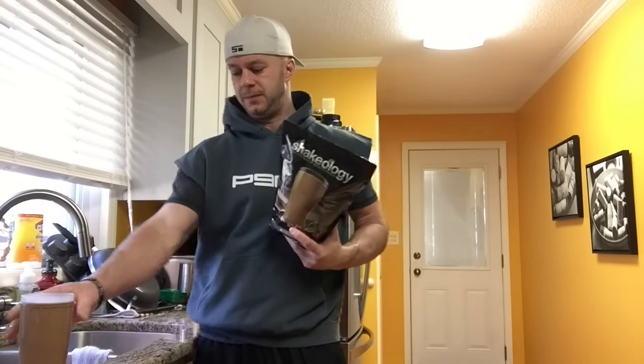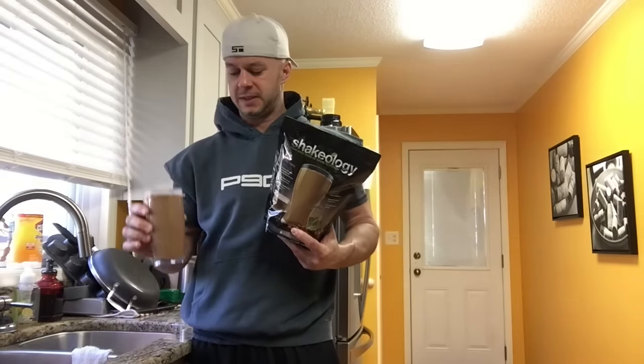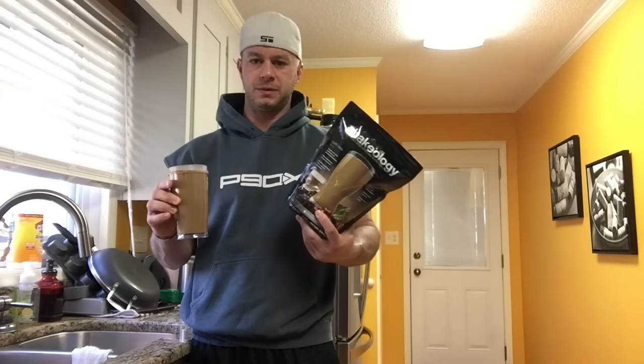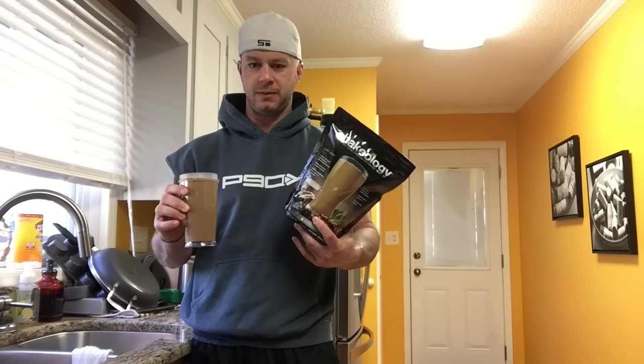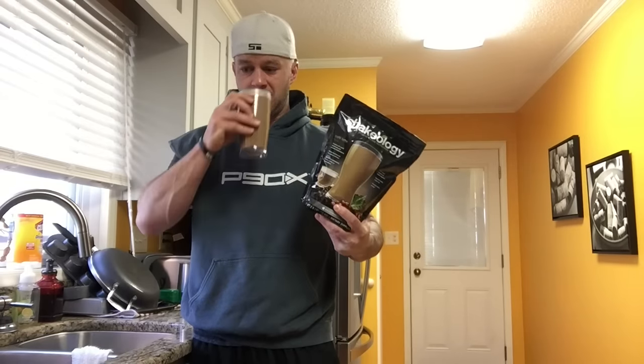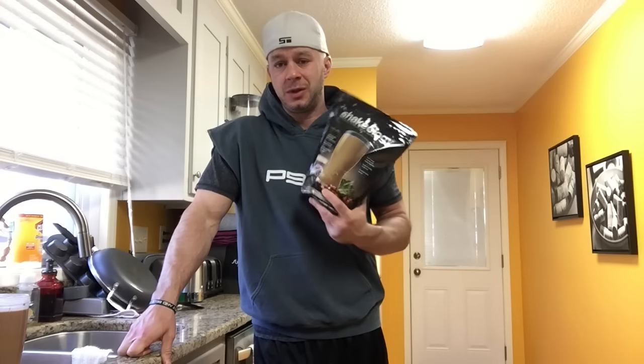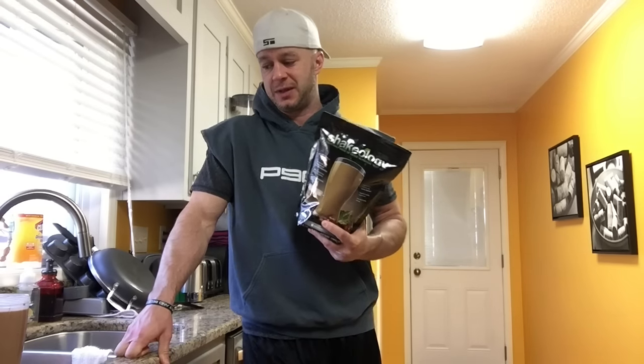Hey guys, what's up, it's Coach Todd and we finally got our bag of cafe latte. You're about to see Alicia and how she makes it. I make it very simple — I just put water in, a scoop, and I use a blender cup and blend it together. It smells like coffee beans and it tastes like coffee — it's actually really, really good. We actually tried it yesterday.